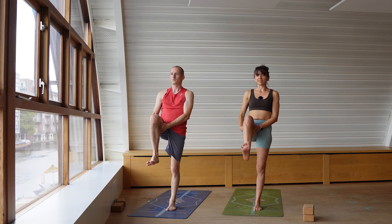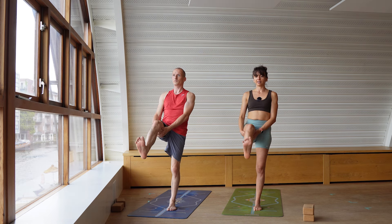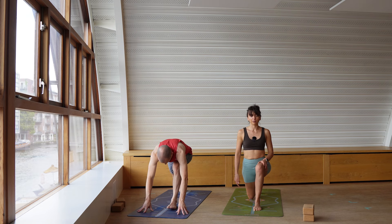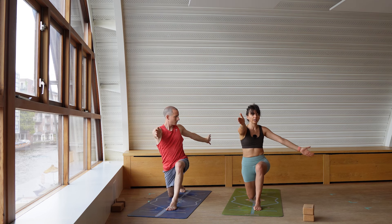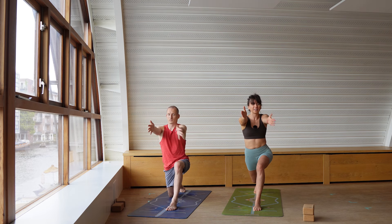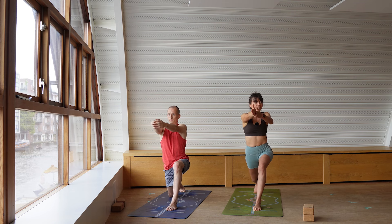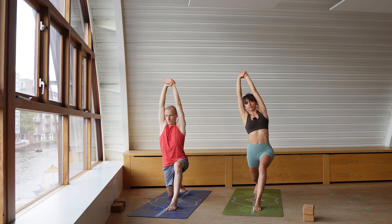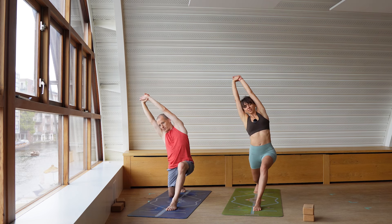Exhale, extend the leg, bend the knee, exhale, extend. Last one — exhale, extend. Flex the foot, start to bring the leg back, and land in anjaneyasana. Bring the right knee down, sending the arms forward. We open like a book — send the left arm back and open. Send the arm forward, maybe lifting the back knee, exhale, open back. Repeat twice more. Send the arms towards the sky, grab the left wrist, and lean onto the other side — finding your side bend. Resist dropping everything to the right, keeping the pelvis in line.